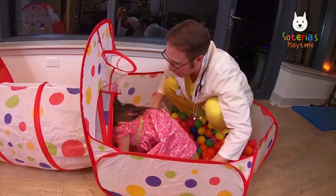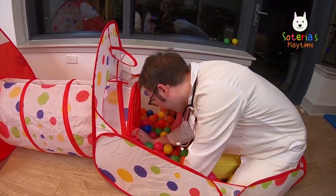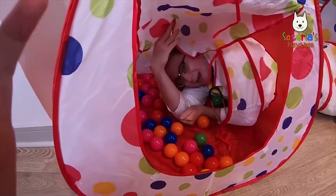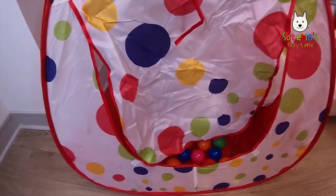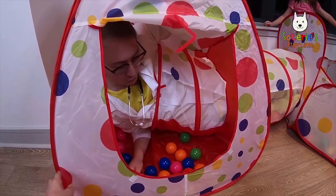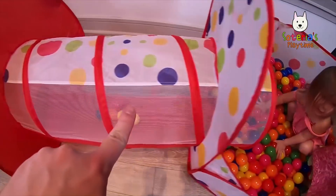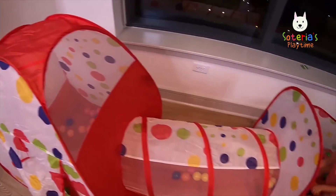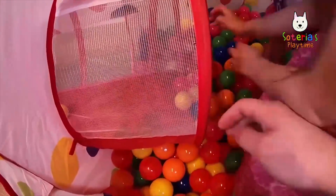Oh, this is so cool! Okay, I'm gonna try and go through. Do you think I can fit? Let's try! Here we go! I made it! I'm a little bit too big for this though. I think we'll just have to have Soteria do it. Are you guys gonna crawl through this super cool tunnel? Okay, who's gonna crawl through? Me! Crawl through, Soteria! Here we go!